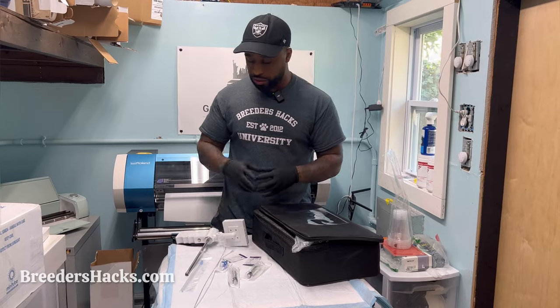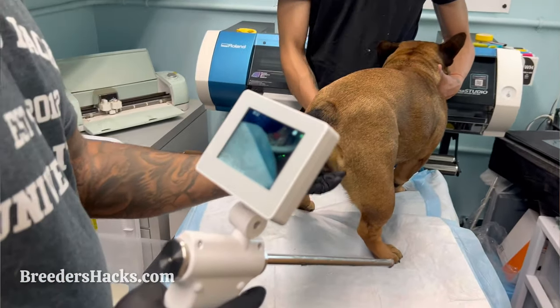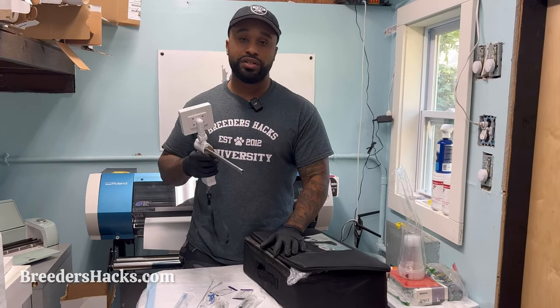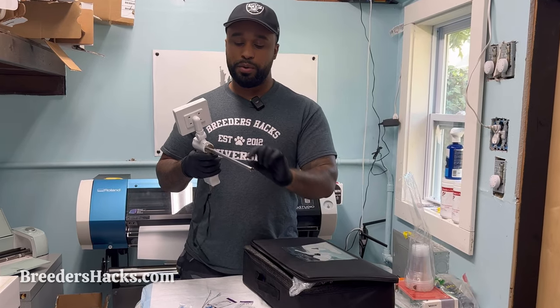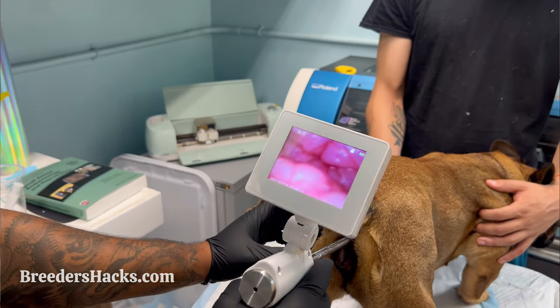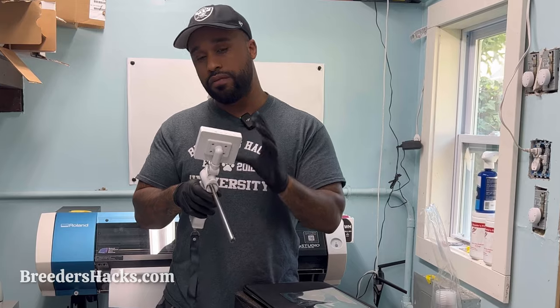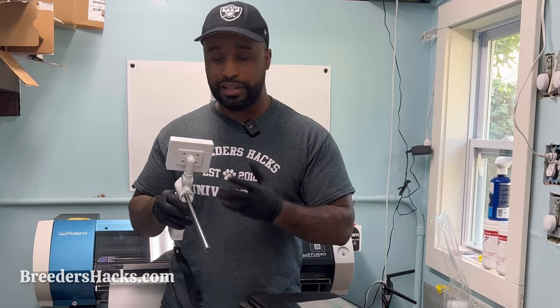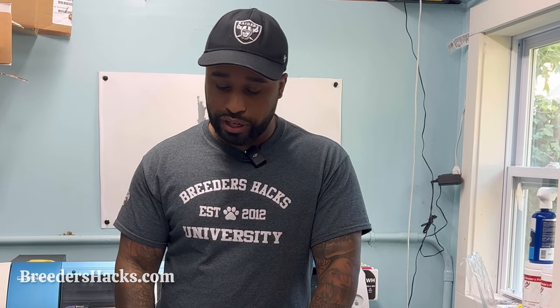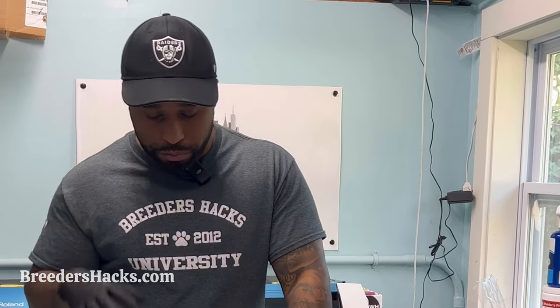Today I'm going to show you guys how to use our mobile endoscopes. TCIs are awesome — it's short for transcervical insemination. All that it means is it's an insemination just like an artificial insemination, but we have what's called an endoscope, or a camera affixed to our rod. So when we're inseminating the dog, we can actually get a visual of where we're planting the semen. Ideally, you want to make sure you're putting the semen inside the uterus, bypassing the cervix, and putting it right close to almost where you would be doing a surgical.